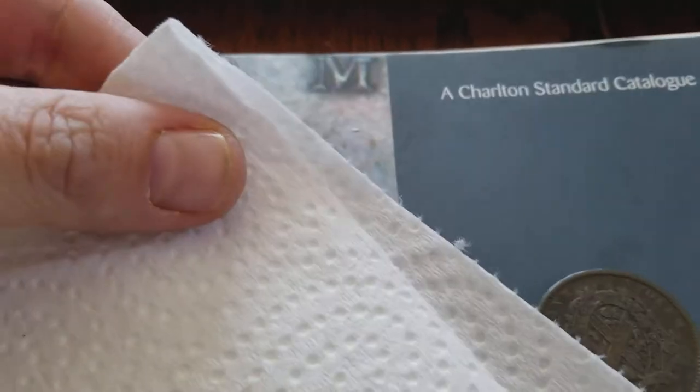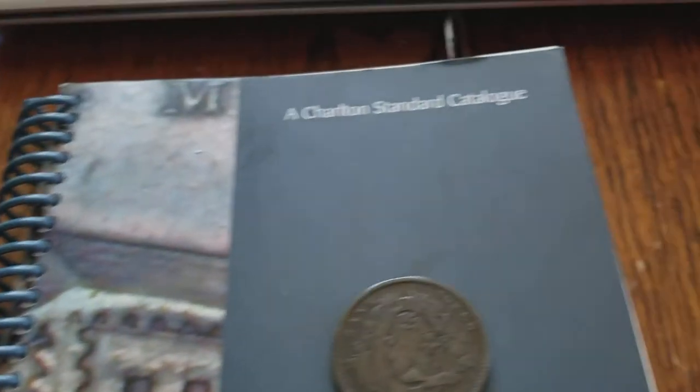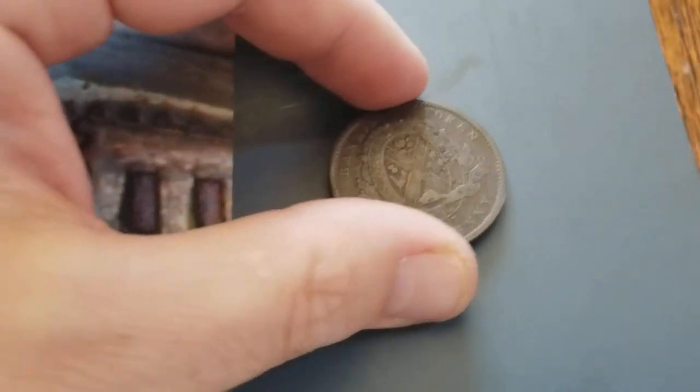You don't want to use paper products — even on your eyeglasses, paper products are going to scratch. There are going to be little micro scratches.